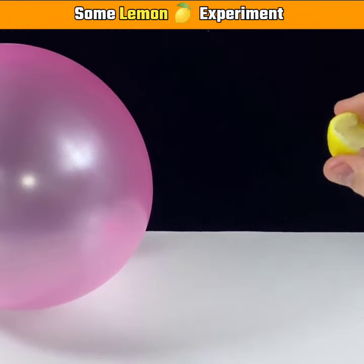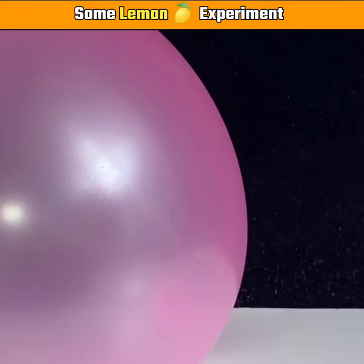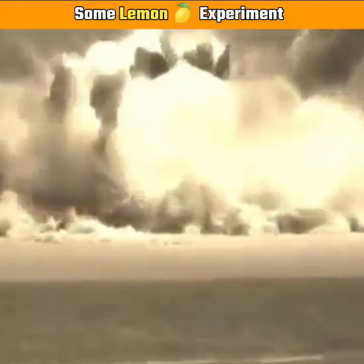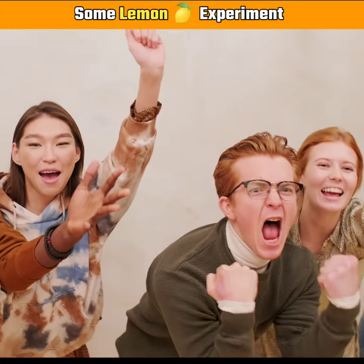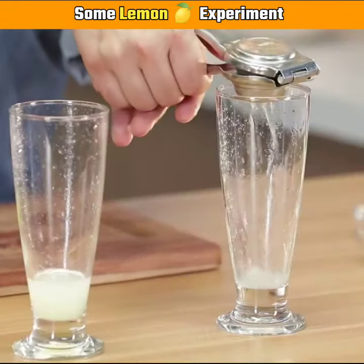If you don't like it in a balloon, then the balloon will fall out and you will get a blast from here. If you like this video, you can cut it out into the water.